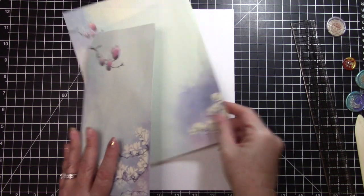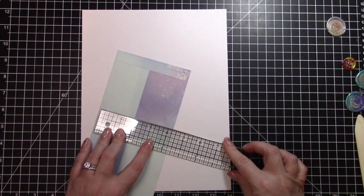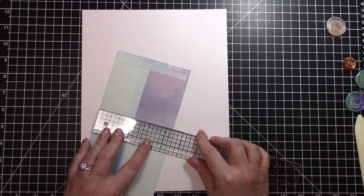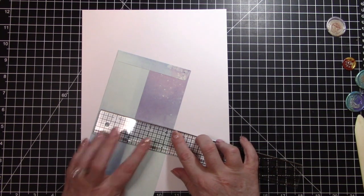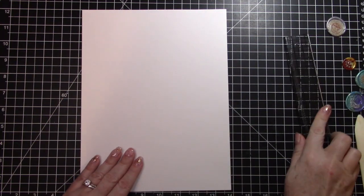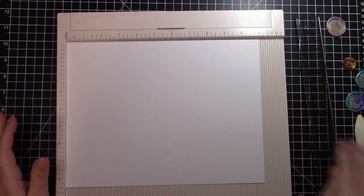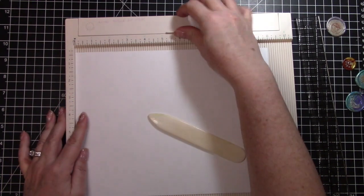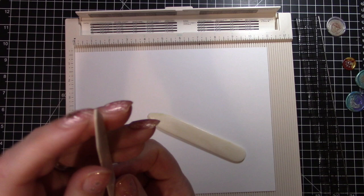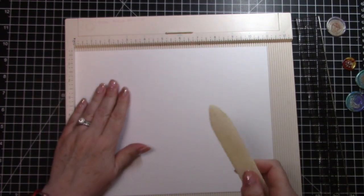The first thing I need to do is make a card base, so I'm going to measure the envelope — that's going to determine my card base size. It's about four and three-eighths inches, so I'll make my card base four and a quarter and see how it fits. I'm going to take my Martha Stewart scoreboard. Someone in my Facebook group asked about scoreboards — the scoring tool that comes with this one has a very sharp tip, so I use my regular bone folder instead.